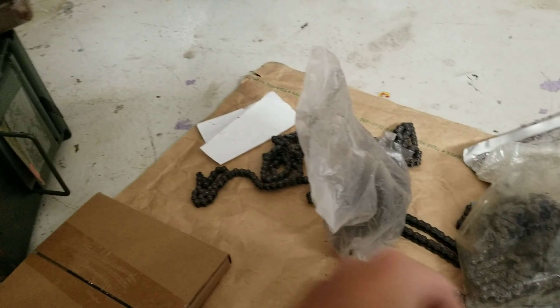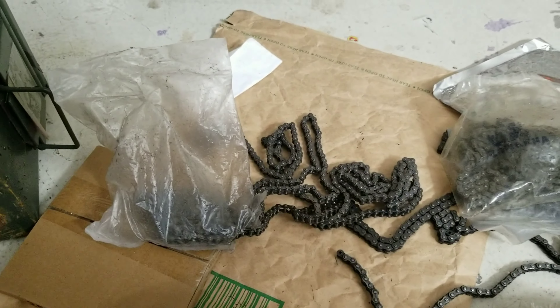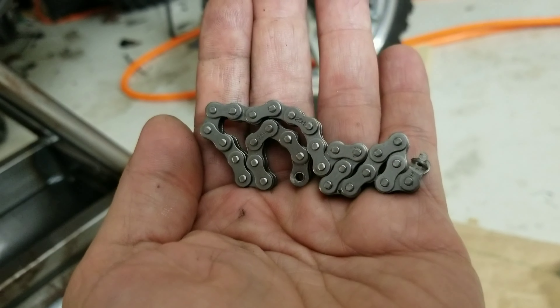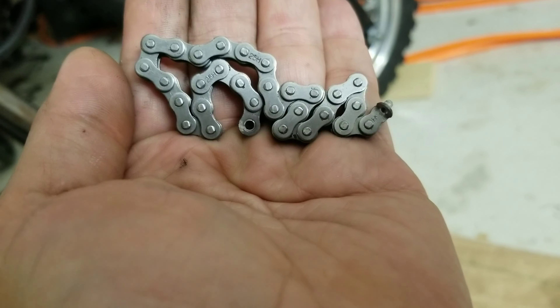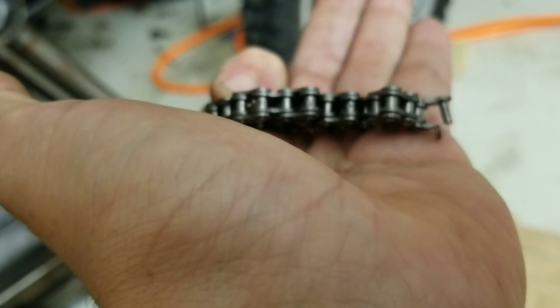Today we are going to finish up Q-Fung's build by putting in some chain. We're going to go with H25, which is a common number — it's what almost comes with your bike originally. What comes with your bike is a 25. This is 25H, which stands for heavy duty. They just make it a little bit thicker, but it still fits the same sprockets.